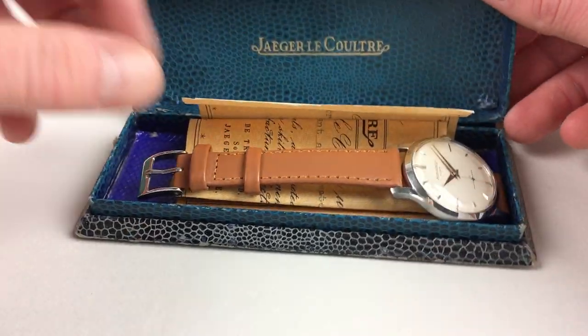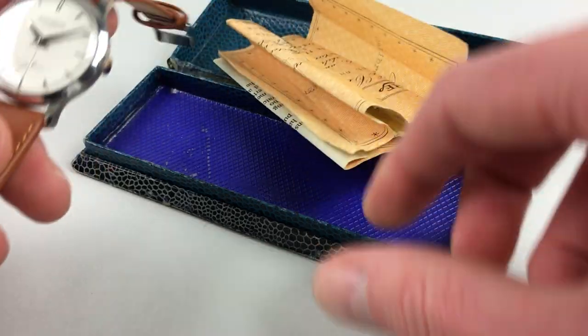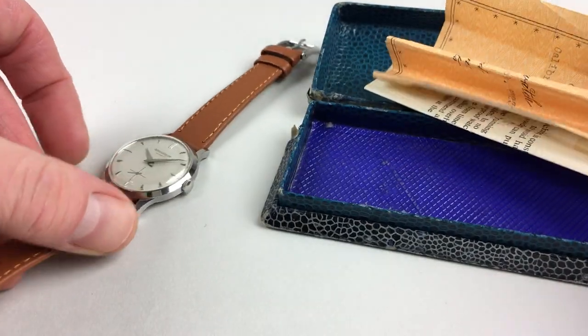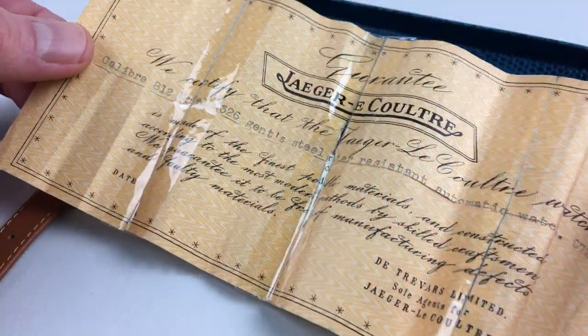This beautiful Jaeger-LeCoultre stainless steel wristwatch dates to circa 1955. The watch comes complete with its original box and also the original guarantee paper.